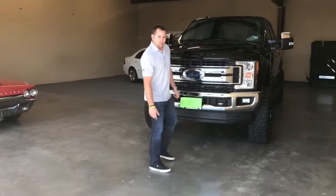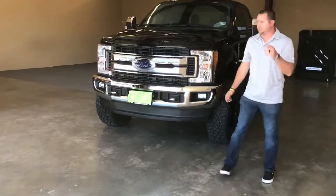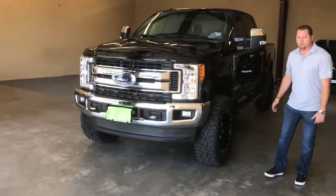We're going to review another truck today, a 2017 F-250 Power Stroke. This is Everett's personal truck — the guy filming this.